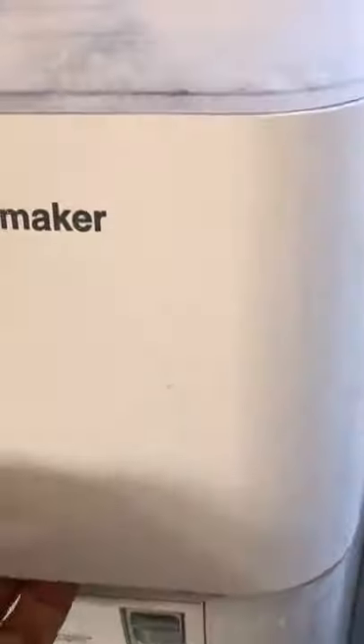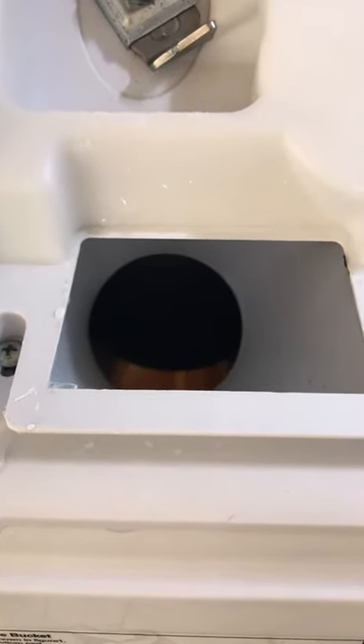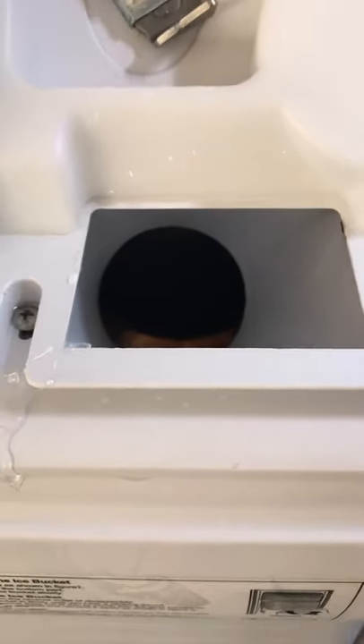Another thing I found from that clicking noise we're hearing — it's the flapper down there moving. There's a little tab broken, a little piece of plastic. That's all it needs — fix that. But that's what the noise is from.